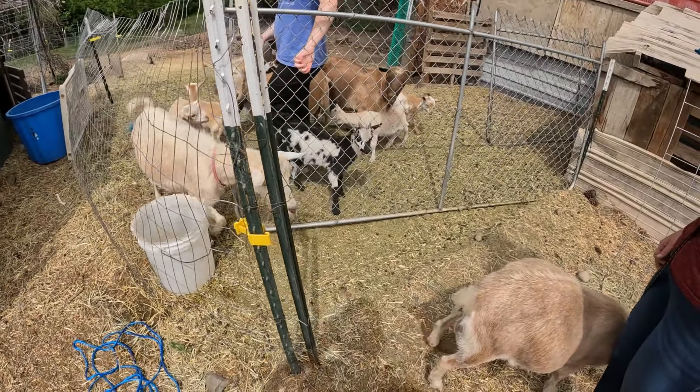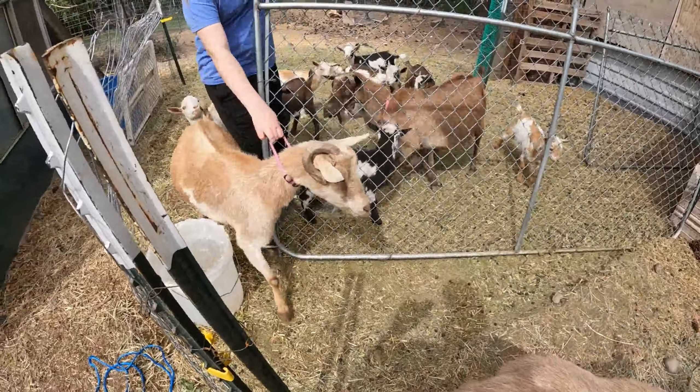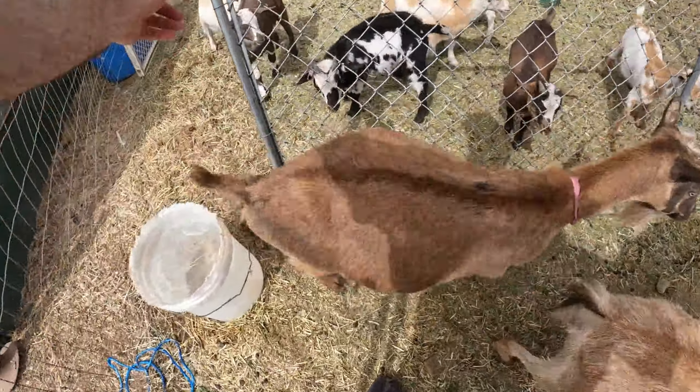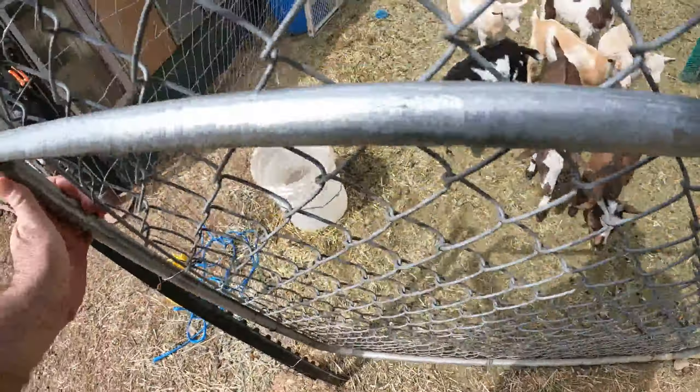We use that side because it's easier to get up to, to milk, and to put a milk stand on. This side is really, really sloped, so a milk stand doesn't sit very well up there. And sometimes the goats even had a hard time getting up on the milk stand. We found that out last year, so I'm not going to make the same mistake.